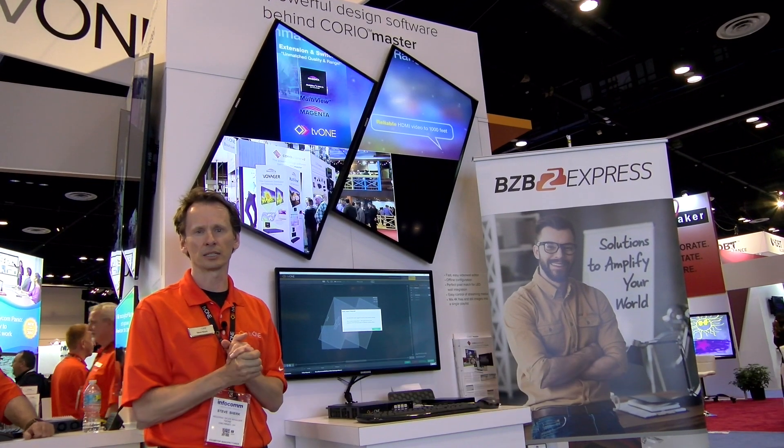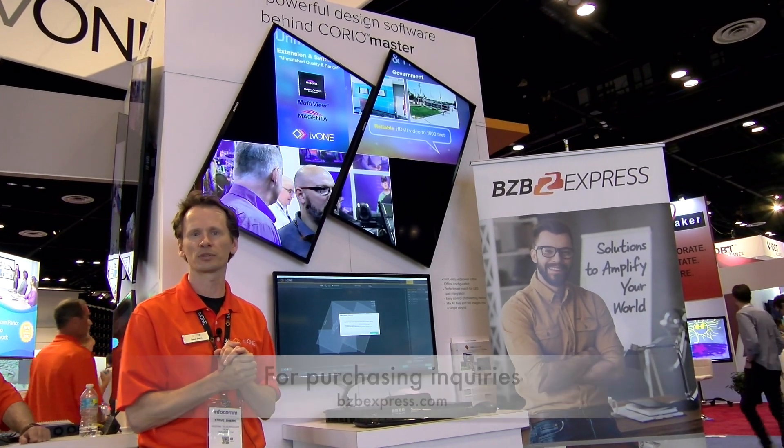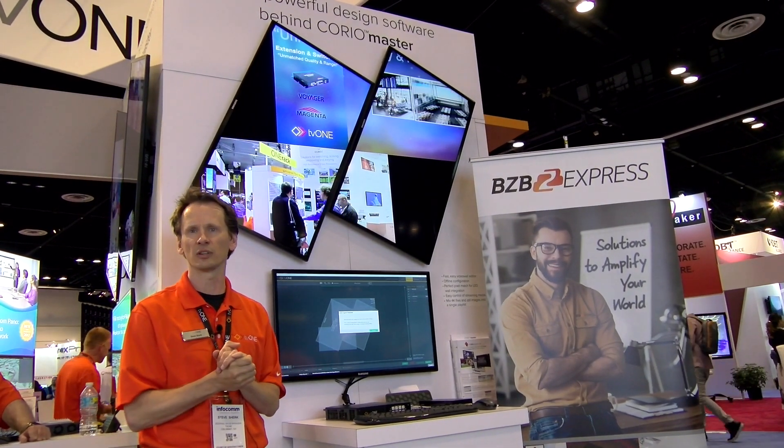It's shipping now. Go to BZB Express and you can get more information on this, as well as our website, www.tv1.com.